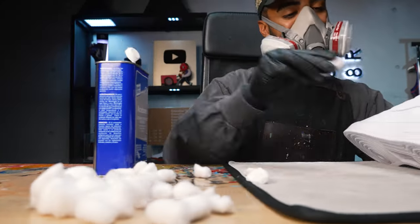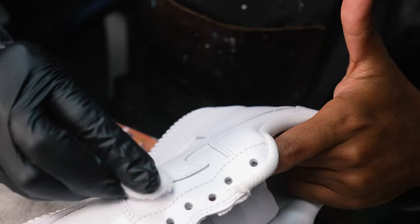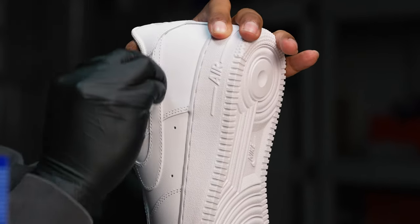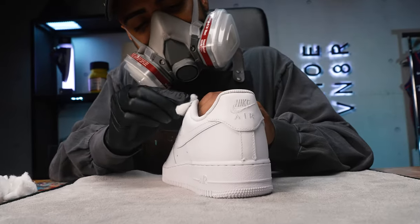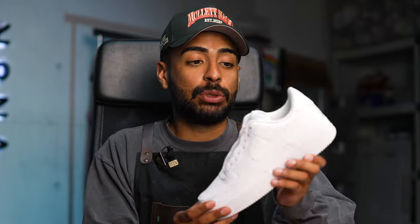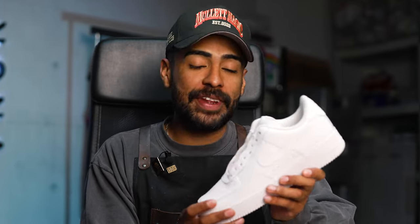Acetone can be a very harsh chemical. When doing this step, you have to be in a well-ventilated area and wearing a mask to avoid breathing in the bad fumes. Wearing gloves is also super important — you don't want to get any acetone on your skin because that can go directly into your bloodstream, and that's not healthy. Good to go with the acetone; I spent a solid 10 minutes wiping down the entire shoe and I'm pretty confident I got everything.